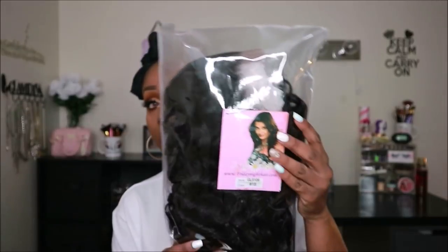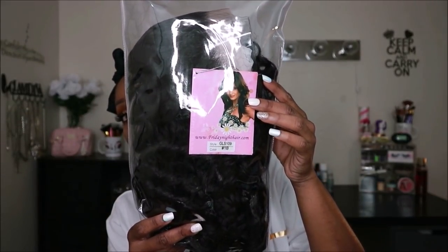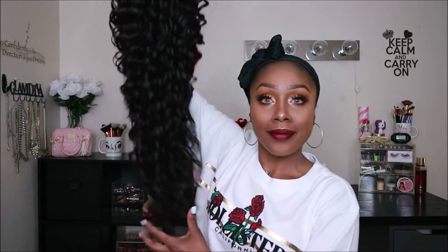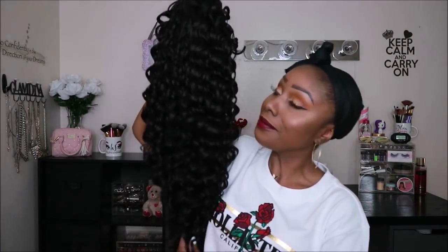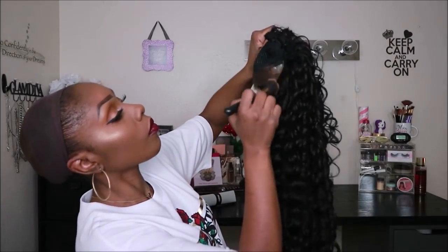Hey you guys, welcome back to my channel — do I have a special treat for you guys. This unit that I'm going to be showcasing is by fridaynighthair.com and it's their GLS 109 unit, and of course I have it in a 1b. I will link all of Friday Night Hair's information down below. I definitely rock with them and I suggest that you try a Friday Night Hair unit if you haven't done so already.